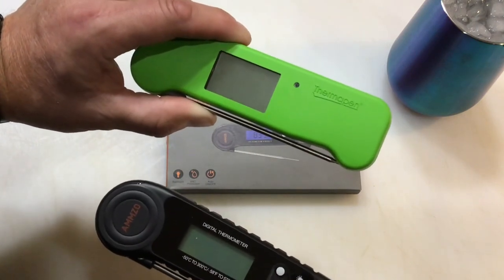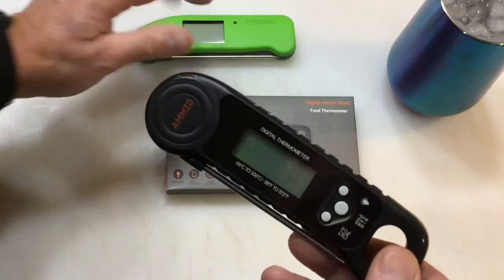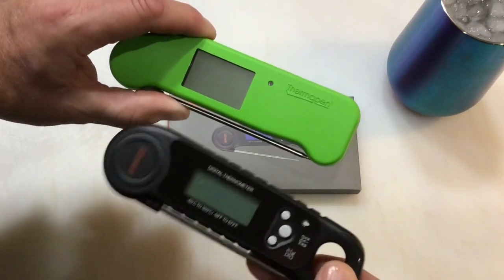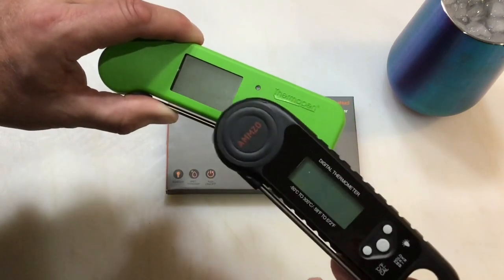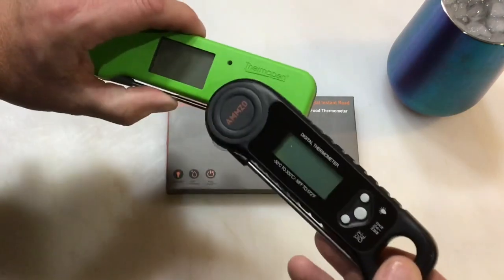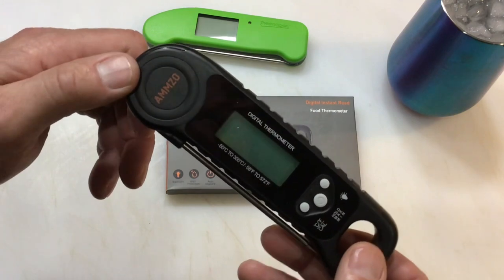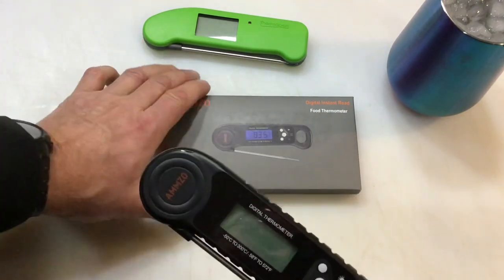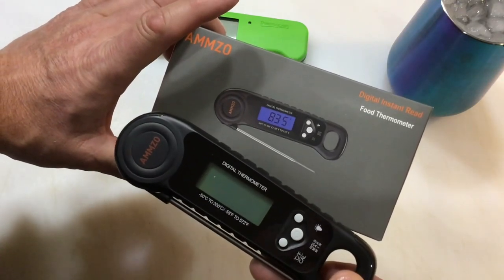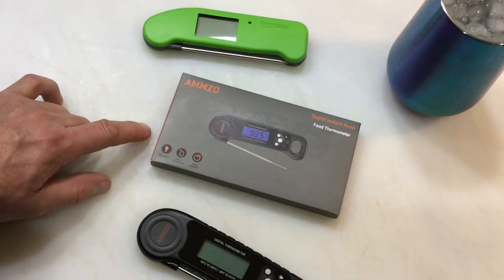The Amzo got down to 32 degrees, so it was dead-on accurate. The Thermal Pen can rotate 360 degrees, which this one can't, but it's a bit apples to oranges. Think about how many $13 thermometers you could buy for the price of the $90 one. I think it's a pretty good deal for $13 on sale — check it out on Amazon, link in the description. Let me know which one you'd pick. Tom Horseman — thumbs up, leave a comment, and thanks for watching!